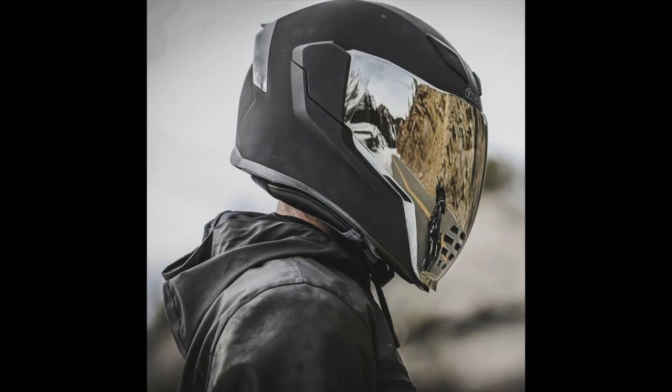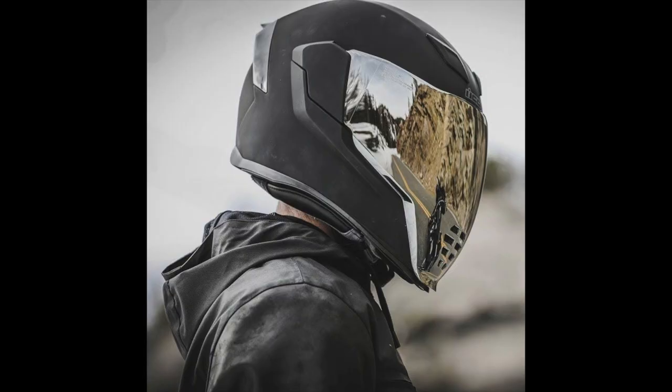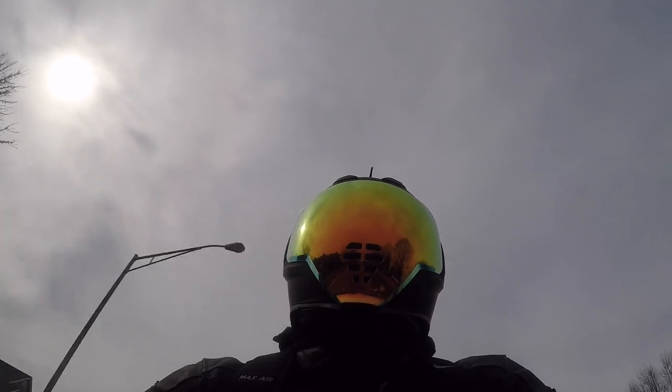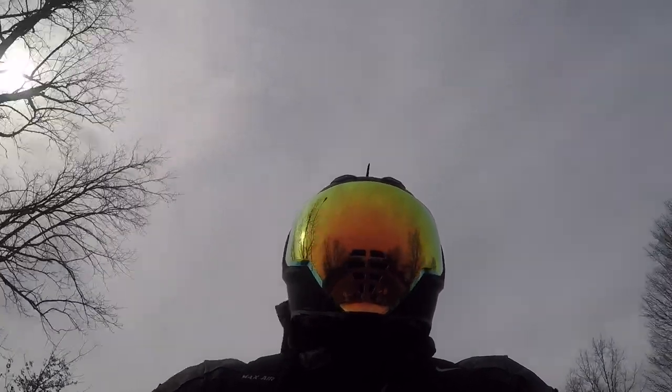Starting with the first thing — this thing is a head turner. I've never gotten so many looks from just a helmet. Now usually when I have my GoPro mounted on my old helmet setup I did get some looks, but just riding with this helmet alone, without the GoPro on, turning heads. Talking about breaking necks — it was hilarious.